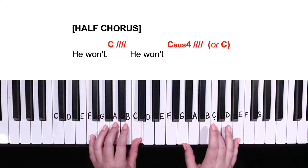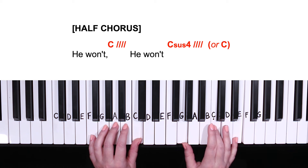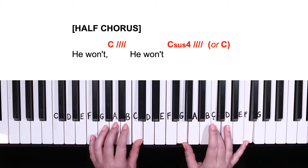Hands together from the beginning of our half chorus: C for four counts, moving up the pinky for C sus four for four counts. That repeats.